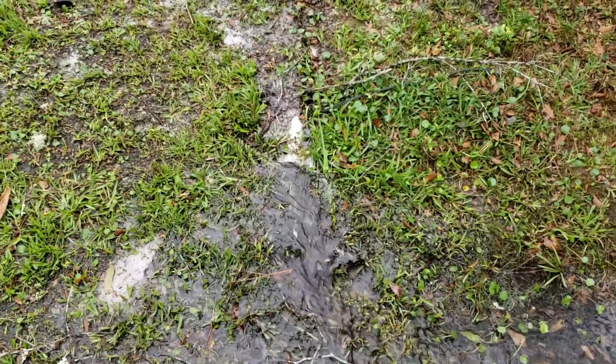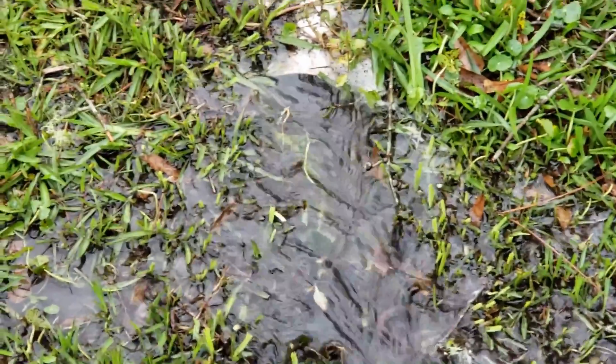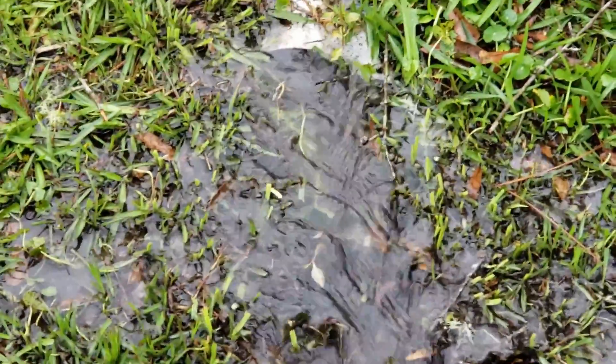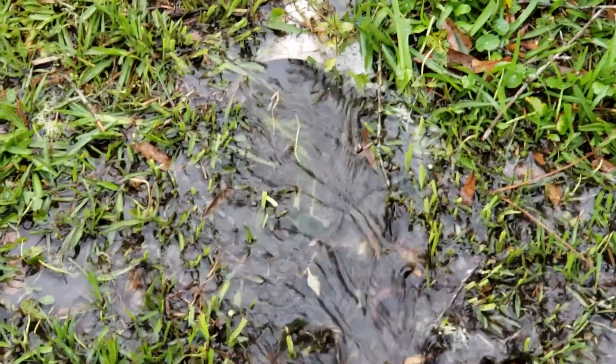Out here at the discharge you can see water just pouring out. This has taken over an acre of water with a Zoller M98 half-horsepower pump — it pretty much drained that acre in less than 20 minutes. I'm glad I was here; I just happened to be over watching a basketball game on this Saturday afternoon when it had a great big downpour.